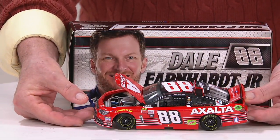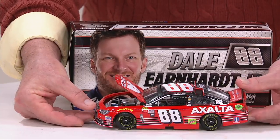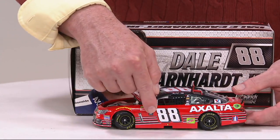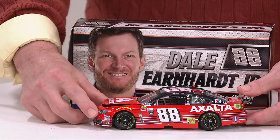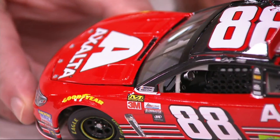We unveiled that car and no one, including Dale himself, had seen what paint scheme would be his final paint scheme in Monster Energy Cup competition — used to be called Winston Cup, Nextel Cup, Sprint Cup. Here's the story on it: for those of you who look at the car, if you're a Junior fan, you understand those stripes in black were referred to as the little E stripes.